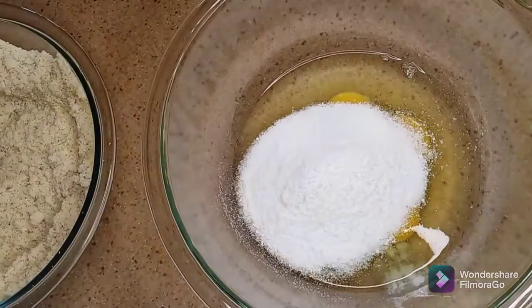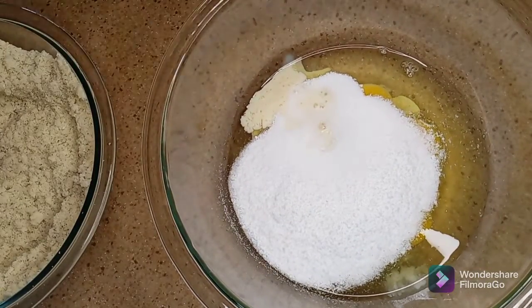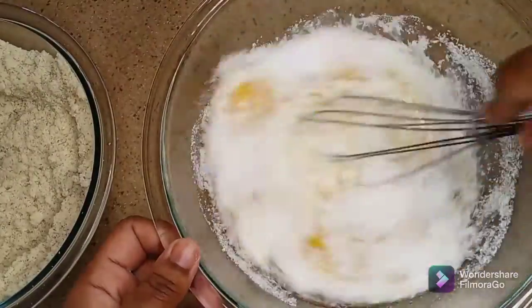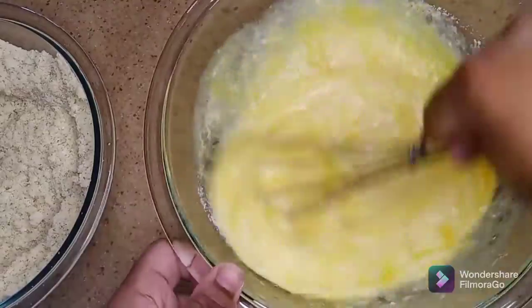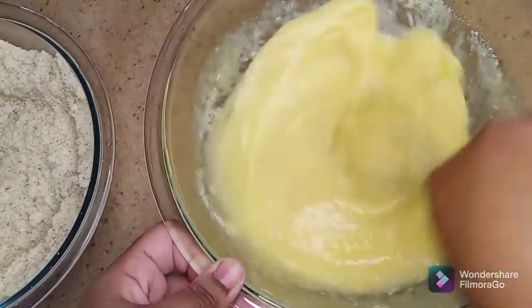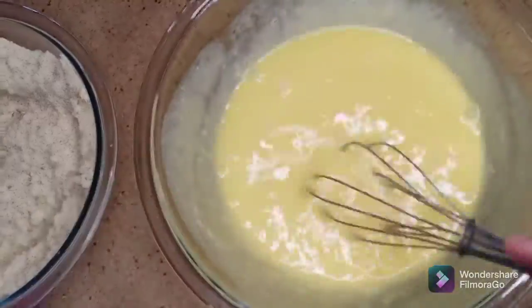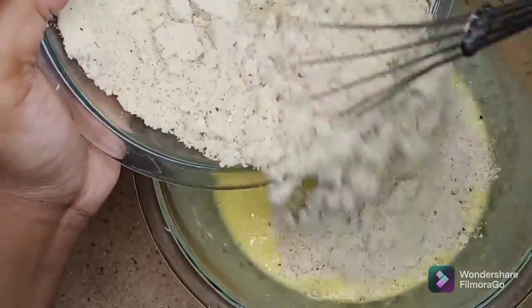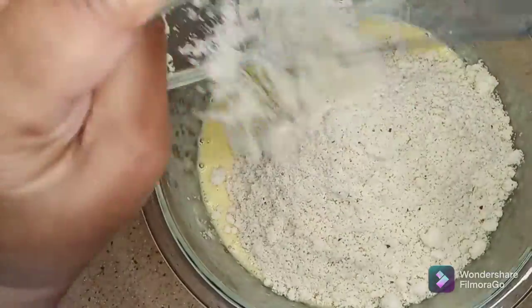I'm adding the milk and coconut oil to the eggs and I'm gonna whisk that to combine. Now I'm adding the almond flour mixture to the coconut oil and egg mixture and I'm gonna mix to combine.